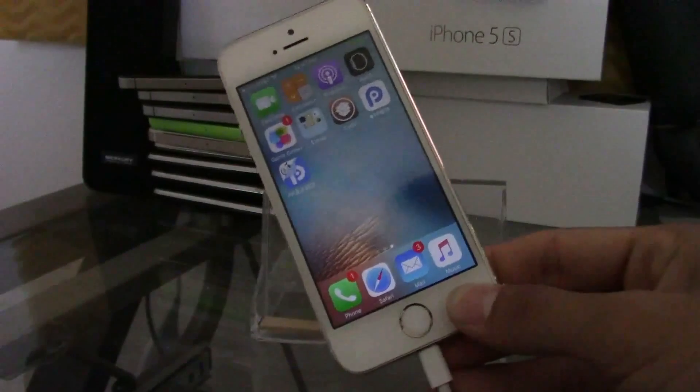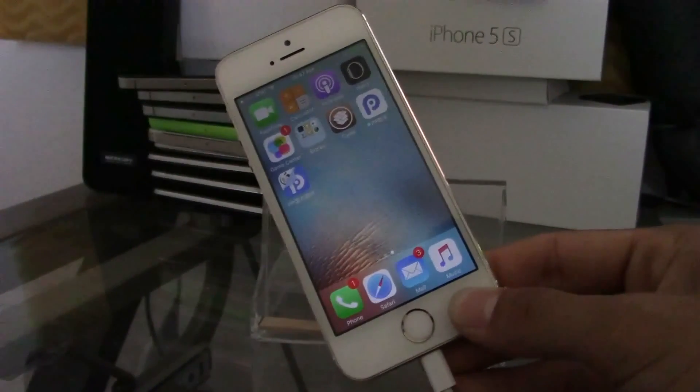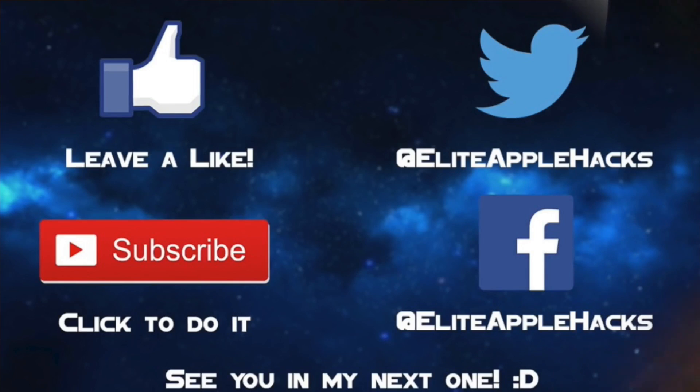Give me a couple of days and I will make a new video covering the newest tweaks available and what's working right now. If you liked this tutorial or jailbreaks in general, go ahead and leave a like on this video and subscribe to my channel for new videos, tweak reviews, and theme reviews. Also follow me on Twitter and Facebook — links are in the description — to stay informed on anything jailbreak related. I'll see you guys in the next video. Happy jailbreaking!